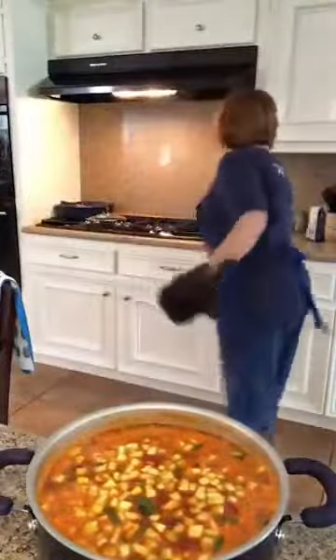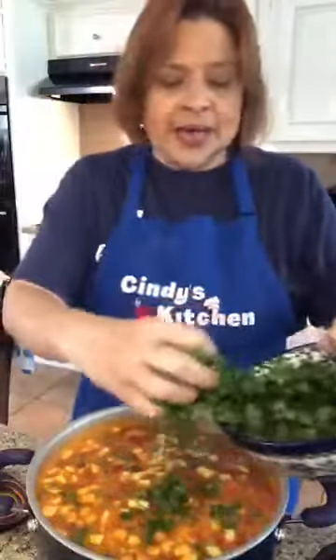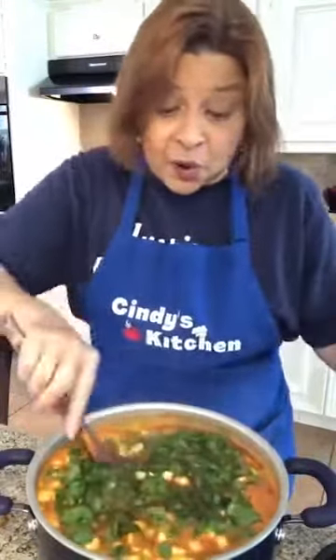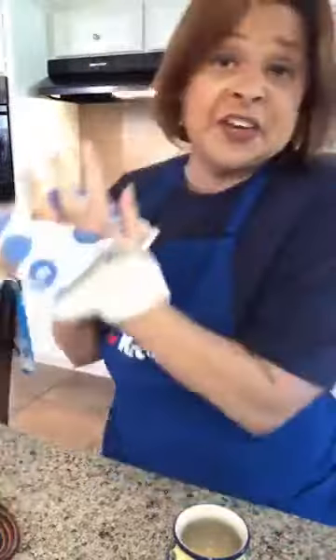Look how beautiful — look how gorgeous! Our pasta is not yet done, but look at all the goodness, all the veggie goodness. If you're not feeling well, if you're cold, this is perfect. I'm going to go ahead and add my spinach now — probably two or three cups of chopped fresh spinach. It looks like a whole lot in the bowl, but it'll all wilt down. They always say the veggies with the most color have the most nutrients.